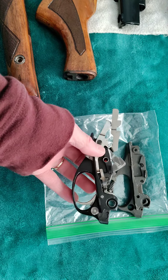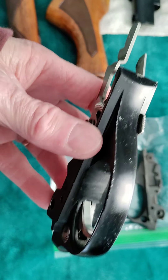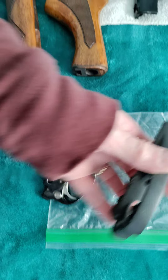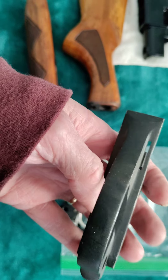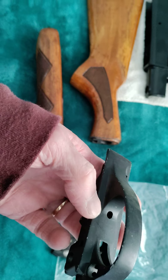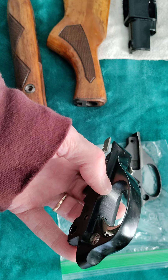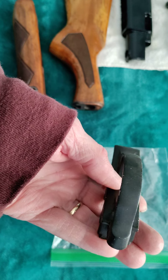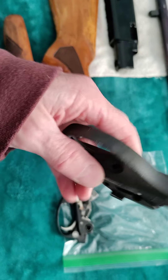The only difference I see in this trigger guard is one slightly different thing: the original doesn't have any holes here where my thumb is — it's solid all the way through. But if I pick this one up, you can see a hole there. That's the only difference, and I'm sure this is because it's a newer trigger guard. The older Remington 572 lightweight model didn't have the hole. I guess one good thing is it'll make it a little bit more lightweight since that part is drilled out.